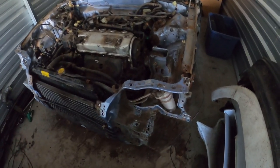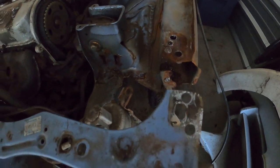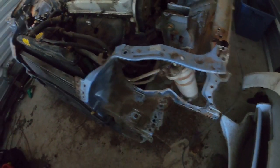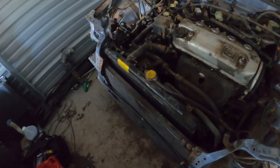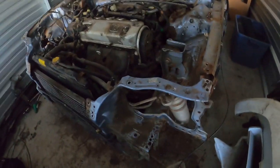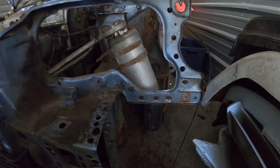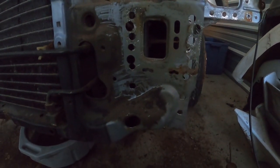All right guys, so now that we have it off, you can see that all the spot welds are drilled out. It's just sitting on the frame rail at this point while we remove the rest of the cooling and AC components. There was about 29 or 30 spot welds that we had to drill out on each side, as you can see.